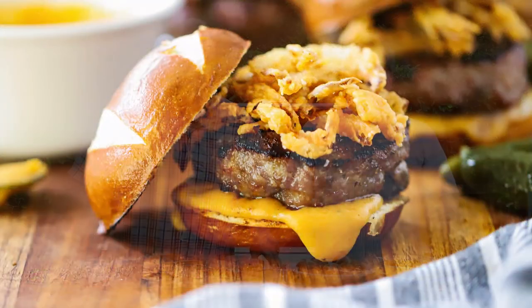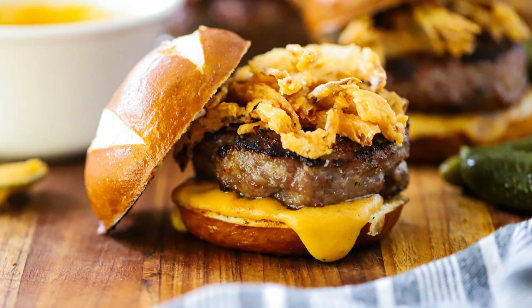We are making our bratwurst sliders with fried onions and beer cheese sauce on pretzel buns! We are super excited because we have partnered with the National Pork Board. It is gorgeous, it's summertime, and everything that goes with summer is so much fun — and that includes grilling.